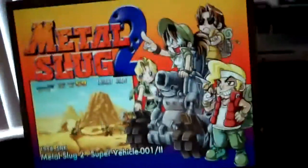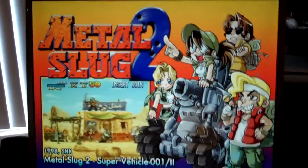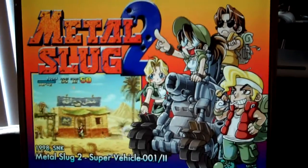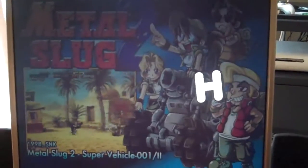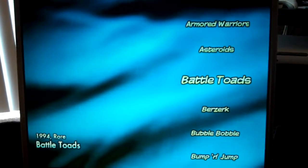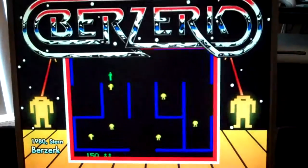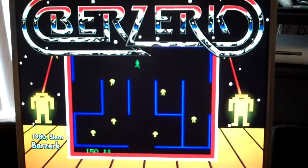Another cool feature about HyperSpin — let's say you want to play Berserk, but you're on M and you don't feel like scrolling one by one. If you hold left or right, you can get this menu where you can go letter by letter. And it takes you straight to the Bs. Takes a second to load, and you're on the Bs and you can find Berserk. Really fun game.